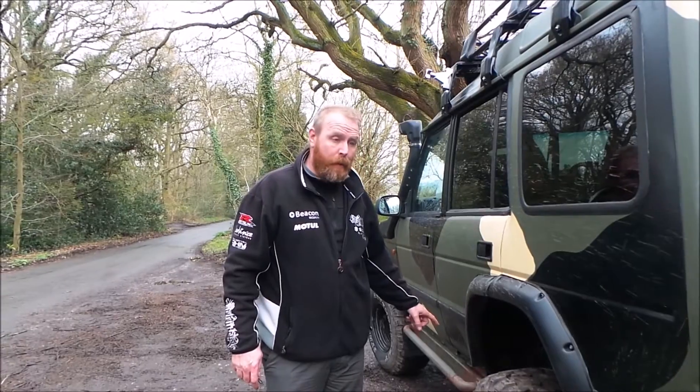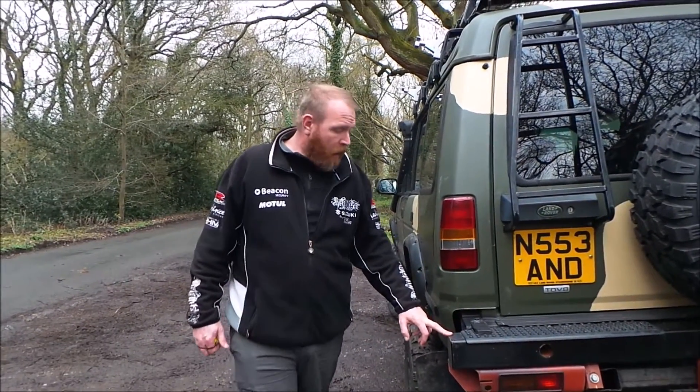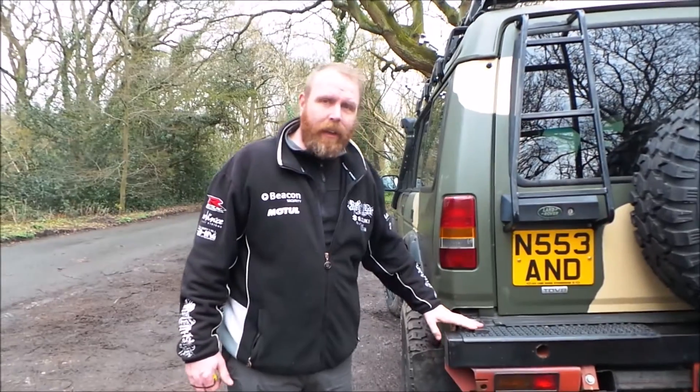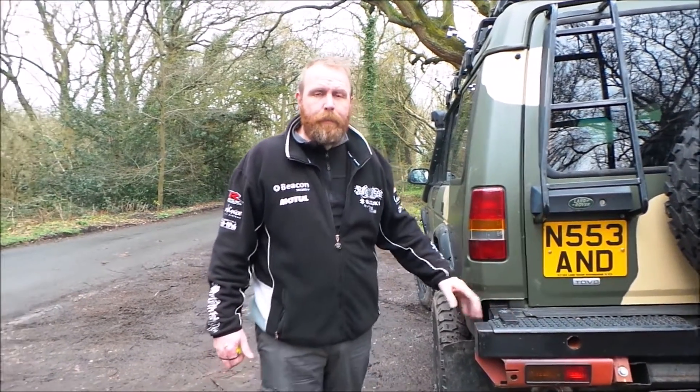Another question was about the back bumper. Hopefully there will be a link to the bumper video somewhere here.